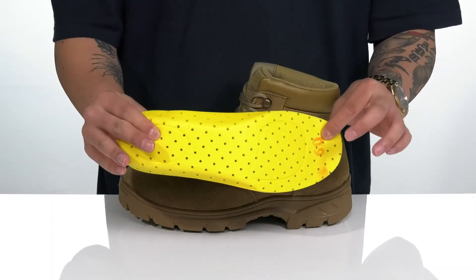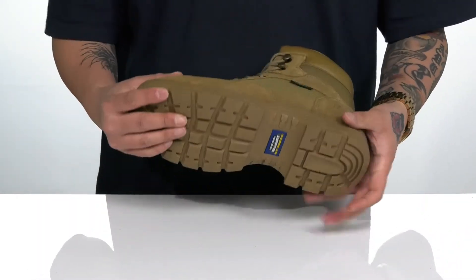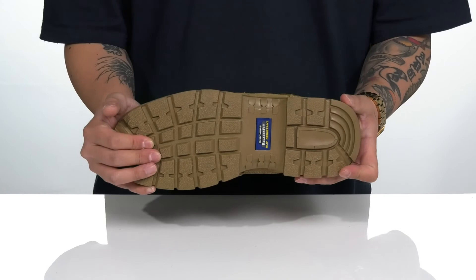The boot also features perforated detailing throughout for additional breathability. It has a very sturdy build and sits on top of a textured rubber outsole which is slip resistant.